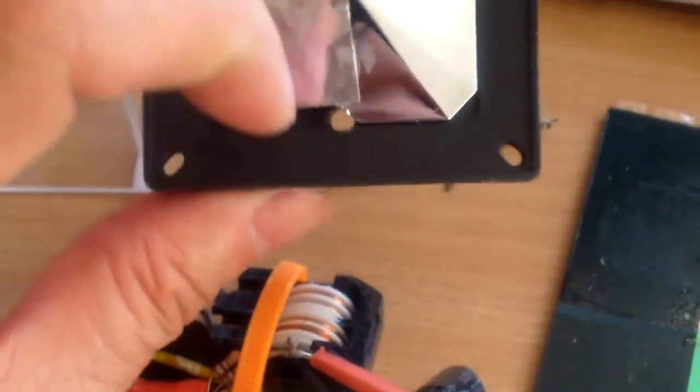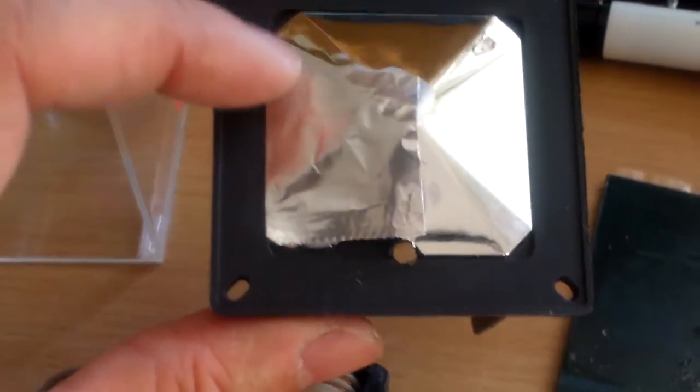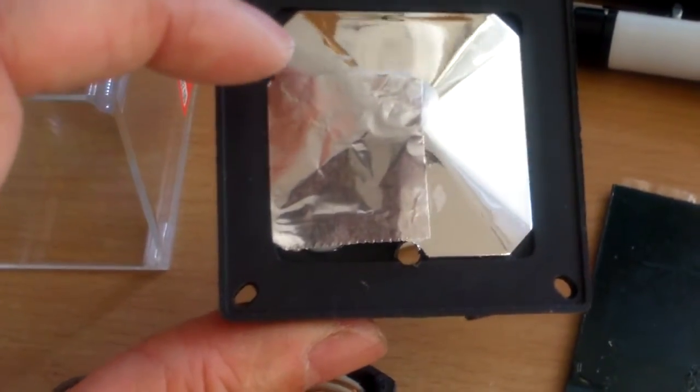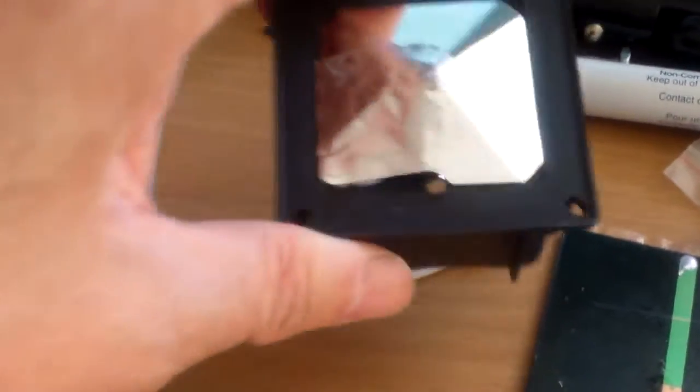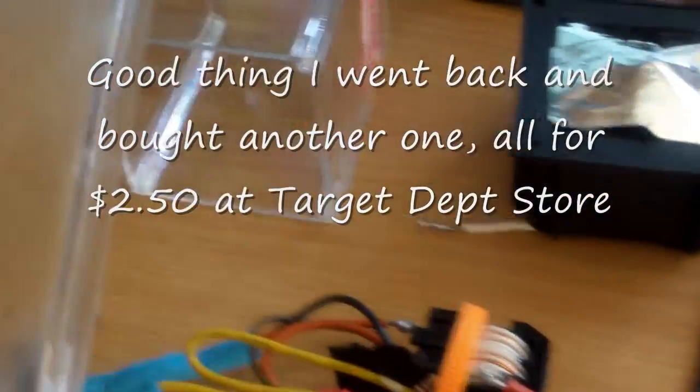And mistake number one: I drill a hole here and then I crack the reflector. So the remedy is to put a small foil to act as the reflector. This is actually mistake number one.